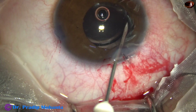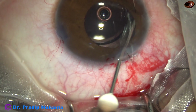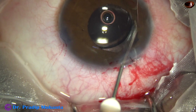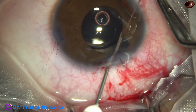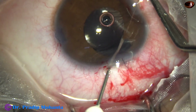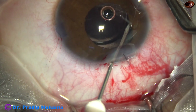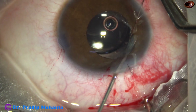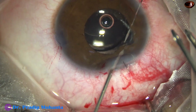The nose is obstructing maneuvers as this is the left eye of the patient. However, after several attempts I could pierce the iris here near the pupillary margin, and then I take help of the 26-gauge needle.